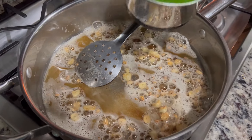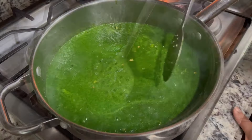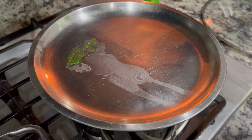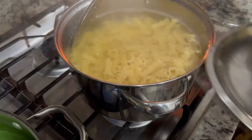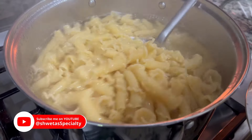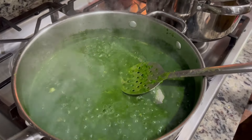Now I will add the palak puree and mix it in. Now we will mix in the boiled pasta. Our gravy is ready. The oil, garlic and pasta are also ready. Now we put the pasta in here.